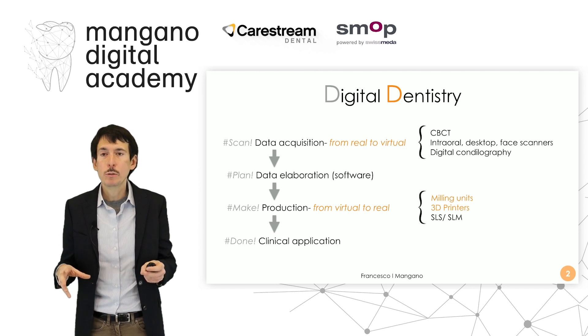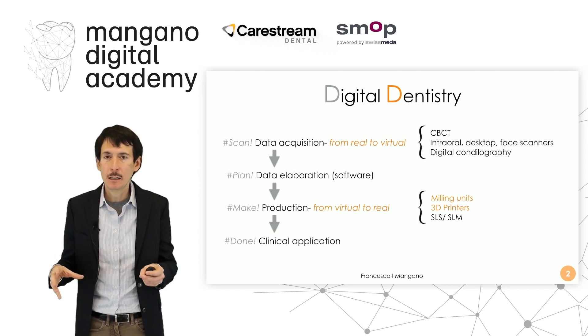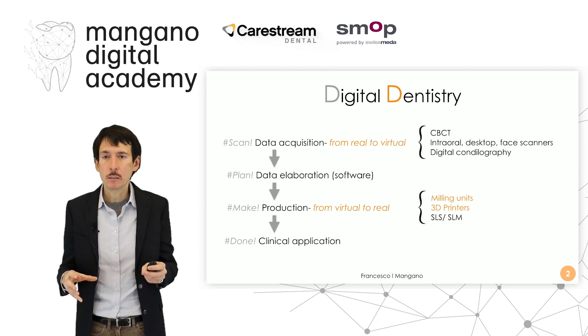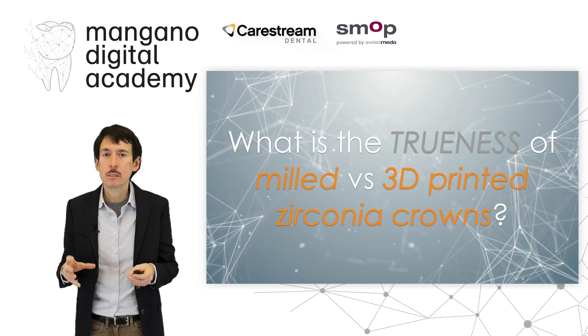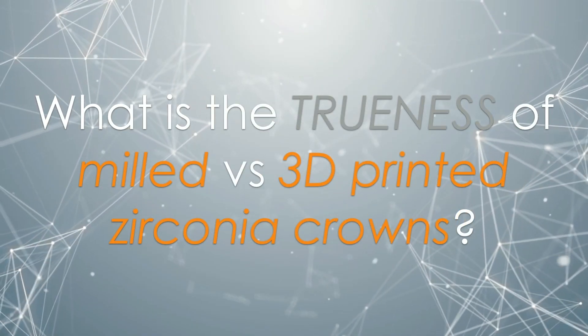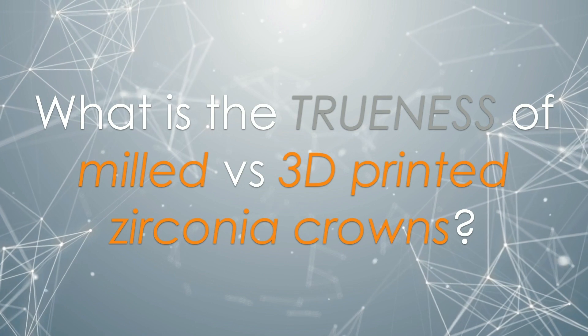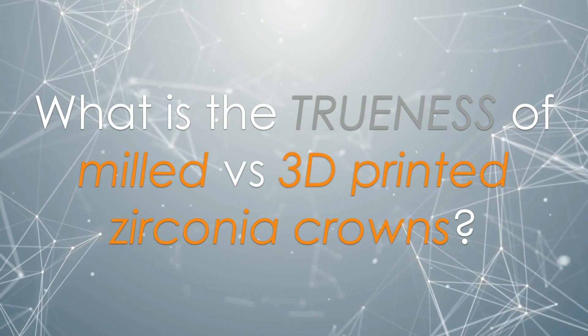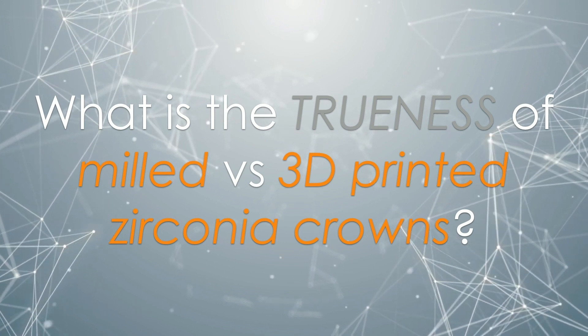Digital dentistry, as I told you, is based on four steps: the first one is data acquisition, then we have data elaboration, then we have production of this data by means of a milling unit or by means of a 3D printer. In this case we talk about a peculiar application of 3D printing — printing zirconia restorations. It is possible now. We can print zirconia restorations; we can use the Seraphab S65 by Letos, one of the most powerful and most accurate machines for printing zirconia and zirconia dental restorations.